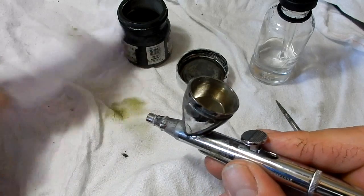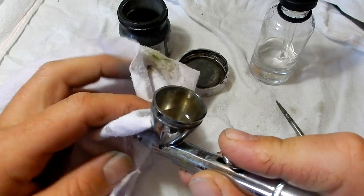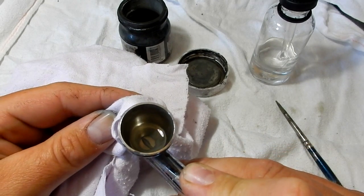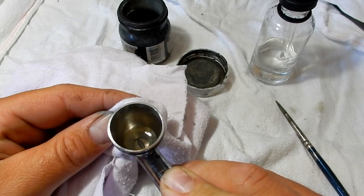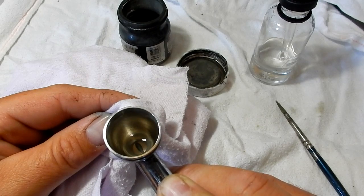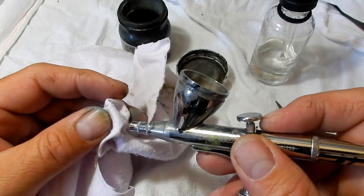So it's always best once you've done all this to flush everything out with water. Just spray it out into the rag — you don't have to bubble it back anymore. That will wash all the thinners through and stop it from damaging the internal seals. Thank you very much for watching — we'll see you next time with another tutorial.